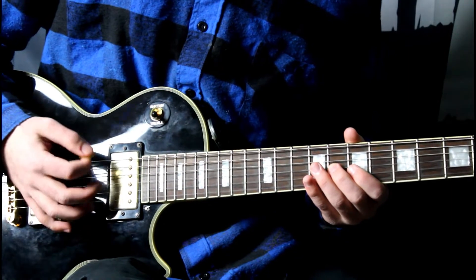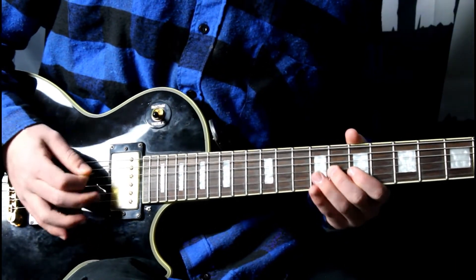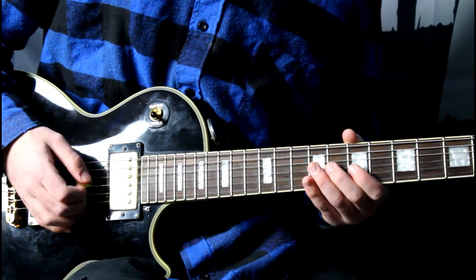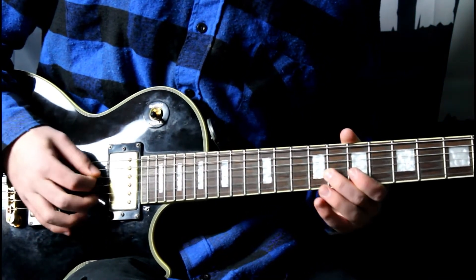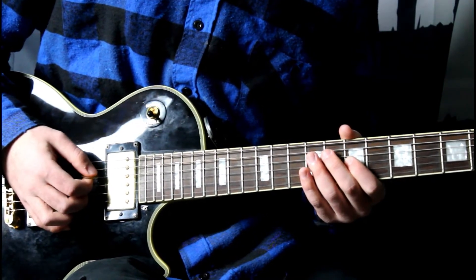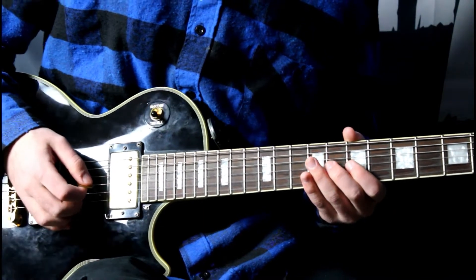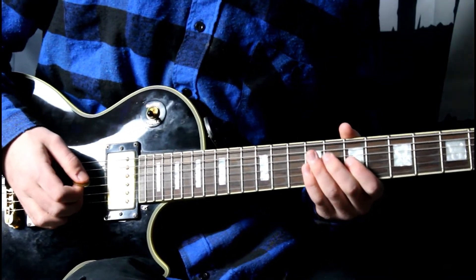Alright, so you go once, and then you play it again — so it's three times total, like this. And then right after that, you go to the seventh fret on the G. It's right after, so I'll play it slow.